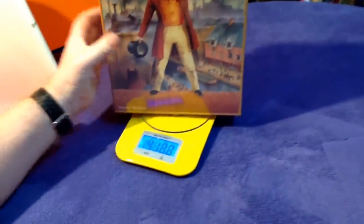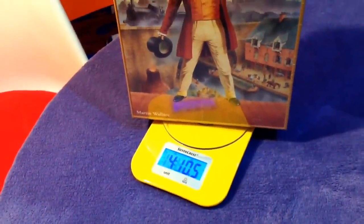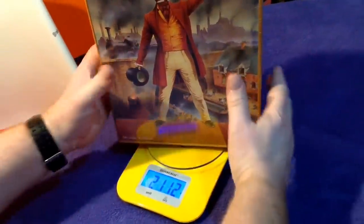Now this is a heavy box. If we put it on the scales here, it weighs in at 4 pounds 10.5 ounces — that's like 2.11 kilograms. Wow, there's some weight in that small box.